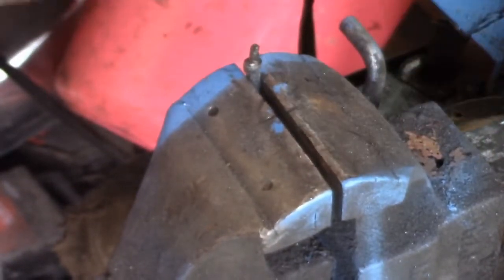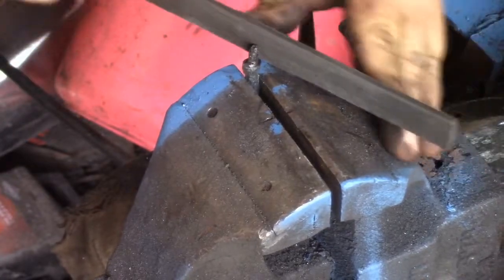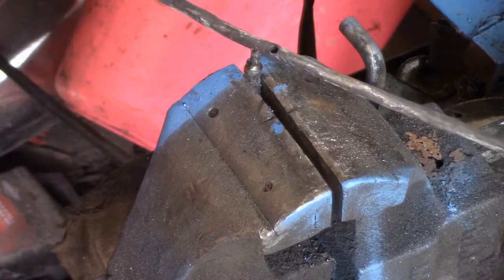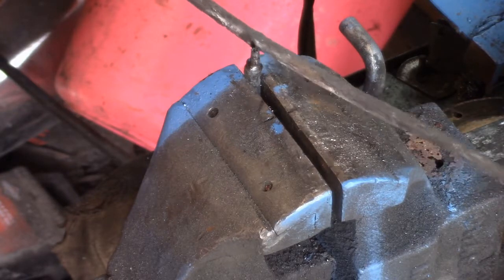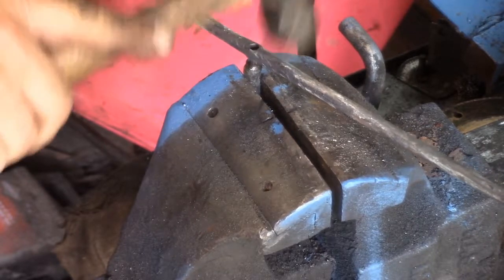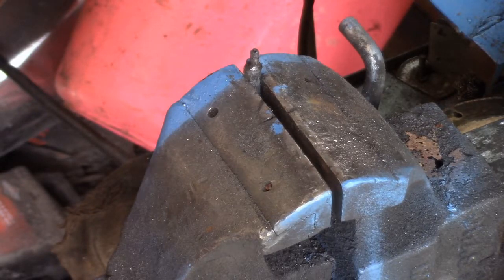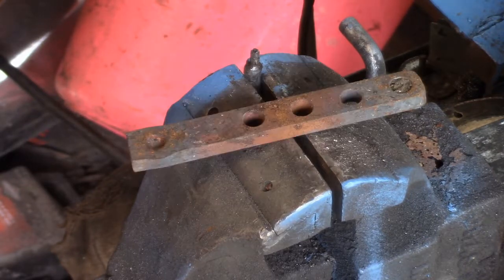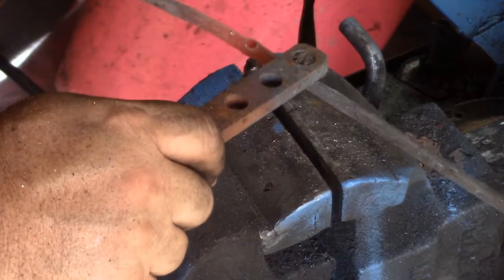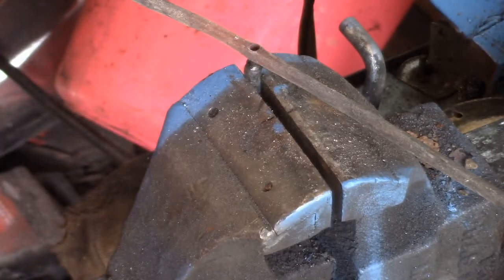Clean it up a little bit. Yeah, I went a little wild with that blue paint. The fit was good enough, it was tight enough, but I thought if I heated that up I could get a little better fit.